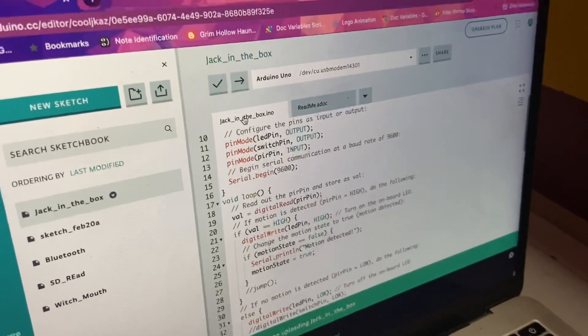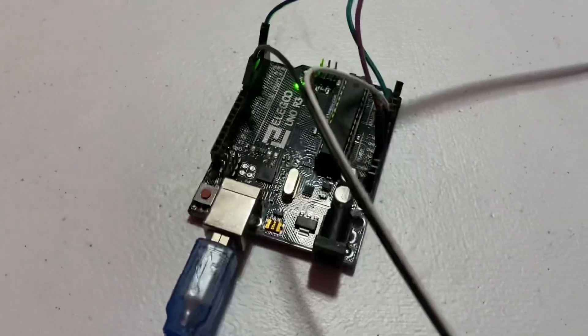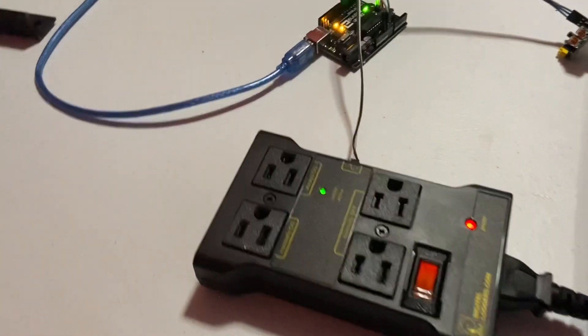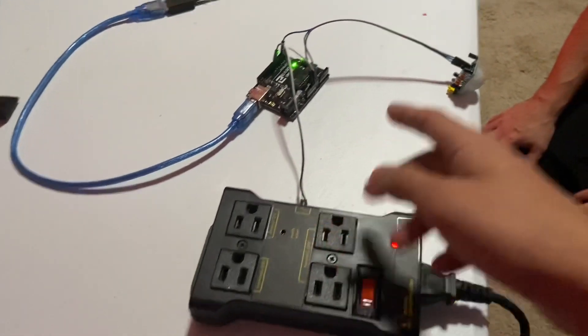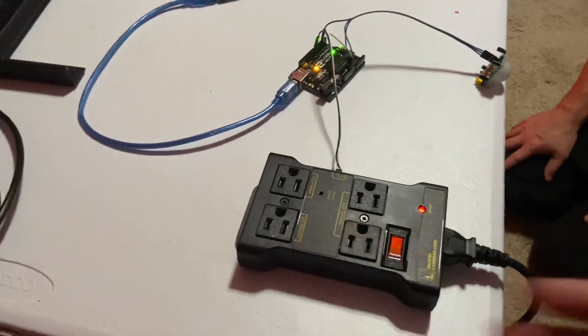Here we have the code. This is telling it to go off right when it detects motion. You can watch this little orange light — when I put my hand in front of it, the orange light goes on. We have it hooked up to the relay and you can hear that clicking noise — that's the relay. If you put your hand in front of it you can hear it click, and when you take it out it clicks off.